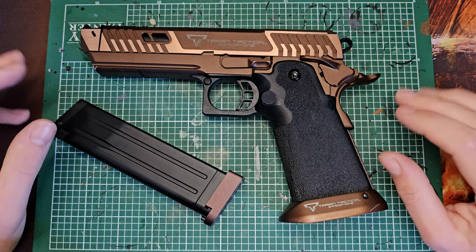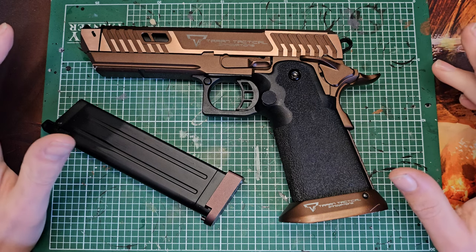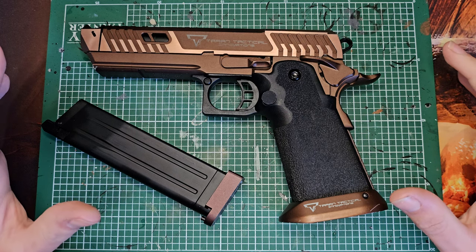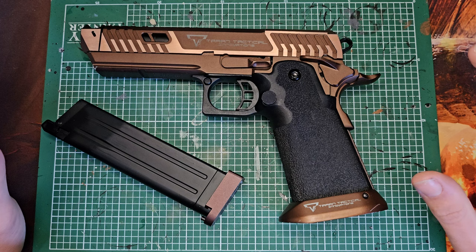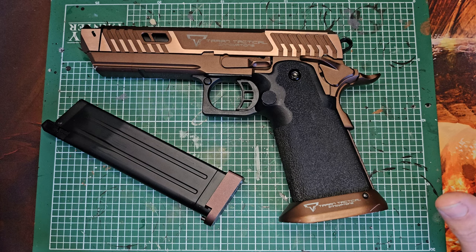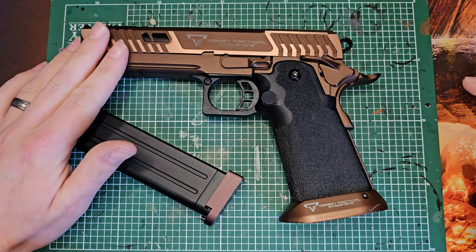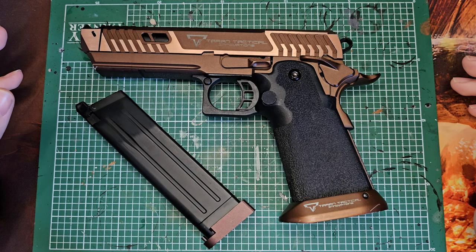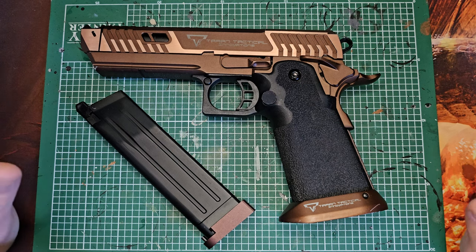Welcome back to a delayed second review of the EMG Taran Tactical Sand Viper. I wanted this second review to be a kind of post-battle report as well as a quick teardown and maintenance guide. For this pistol - we took it down to Battle Stations Airsoft, just outside Thetford. I put down my main rifle for the entire day and just played with this after about five minutes, so I ended up using this as my primary for the entire day.